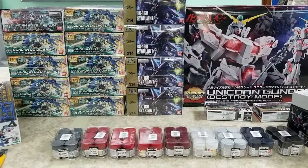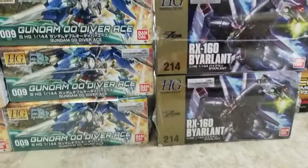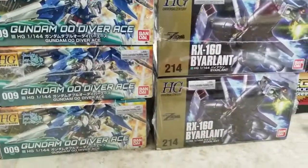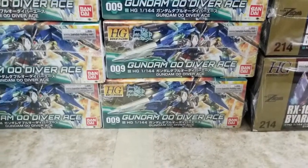What's up guys, back with a new shipment. Just came back from my trip up to Toronto and this came in — we got the Gundam Double-O Diver.